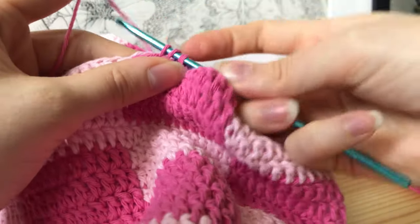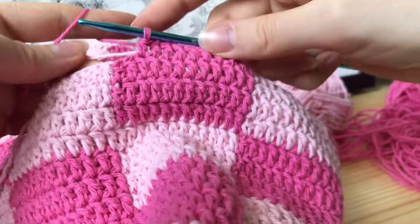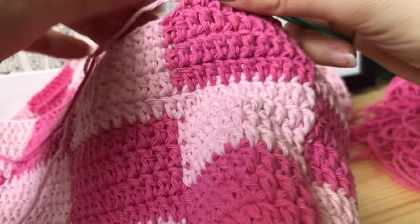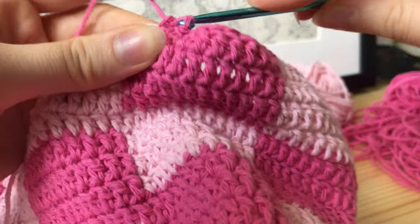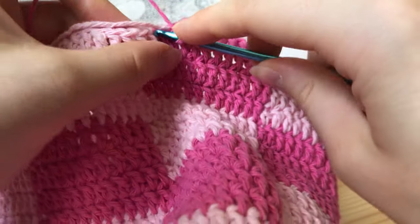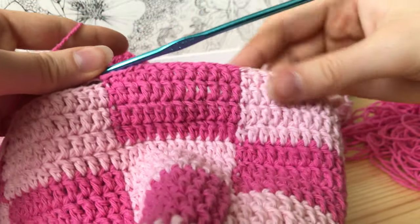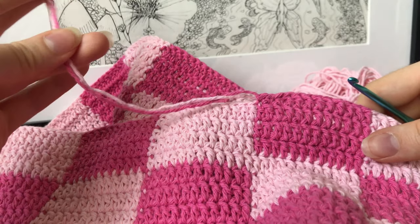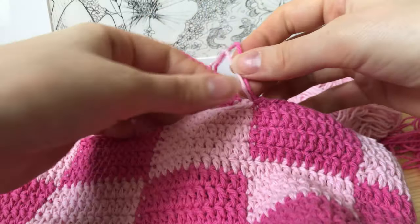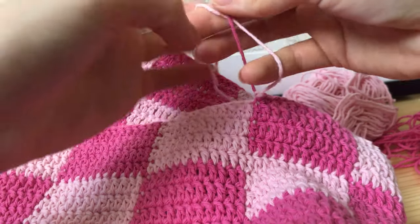For the last three stitches: first a half double crochet, then a single crochet in the next stitch, then a slip stitch in the last one. Then tie off your work, cut the thread leaving a little tail to weave in later. Tie a careful little knot with the two threads — do the first one gently so you don't pull the stitches too tight, and the second one a little tighter. This helps prevent the bag from unraveling.